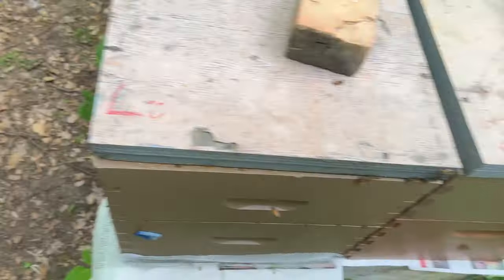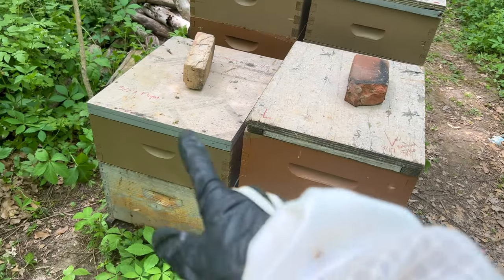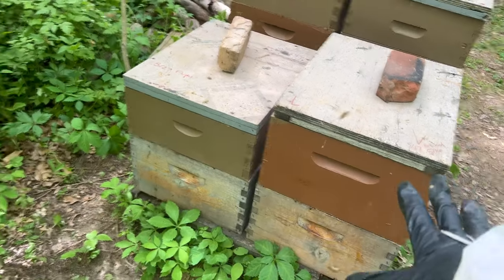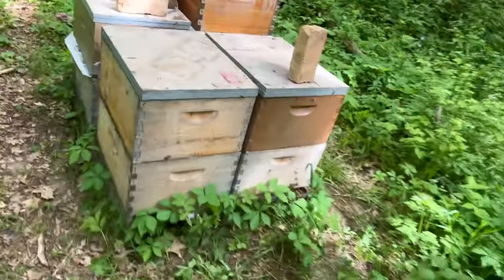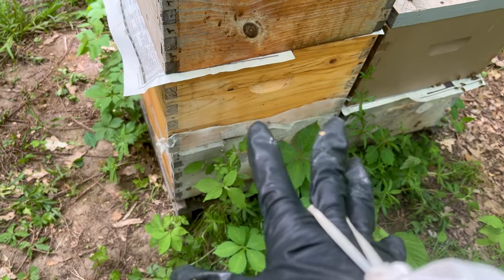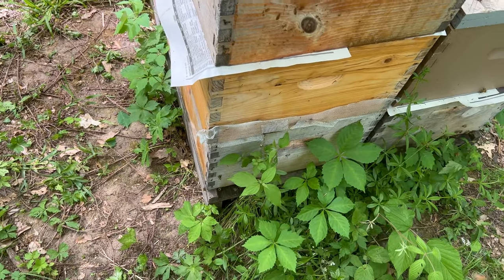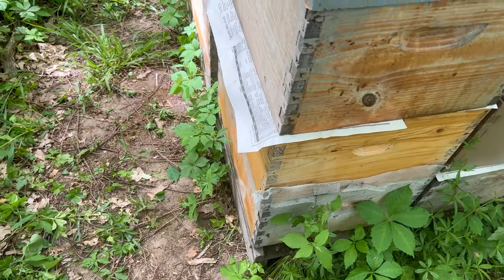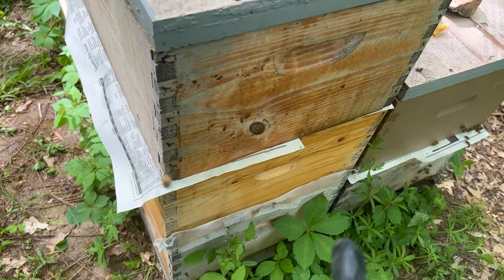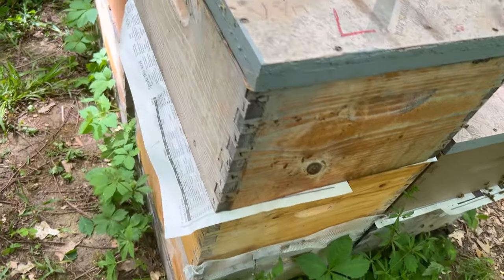I used some of them to boost this hive — that's why I have newspaper on it, because I'm doing a combine of those laying workers with the mated queen that's in the bottom box. This is going to give them a ton more bees so that queen can start laying even more, so they can really hit this flow and start moving stuff up and out of her way. I also did the same thing here. That one I'm still waiting to come back on a flight — she should be back soon, they're leaving a lot of space open for her, which is telling me she's probably on a flight right now.